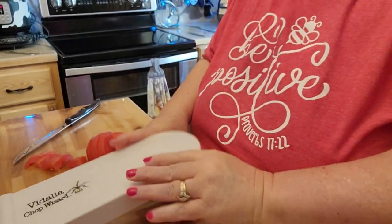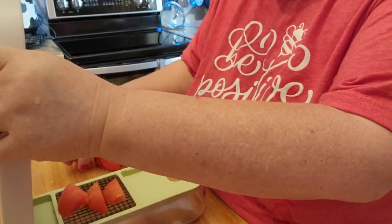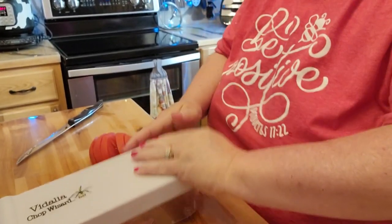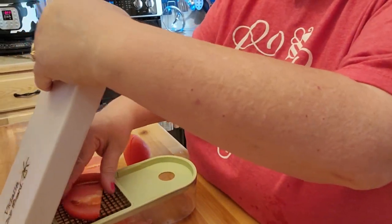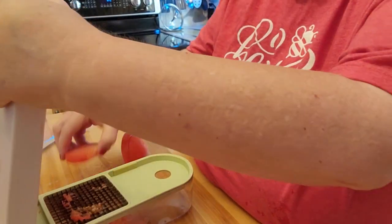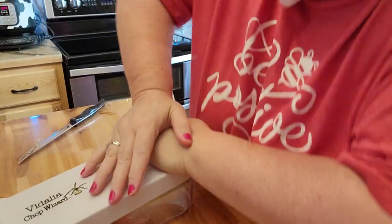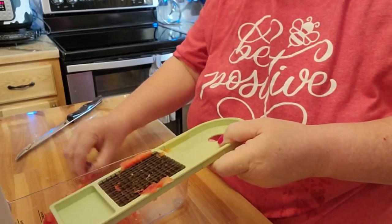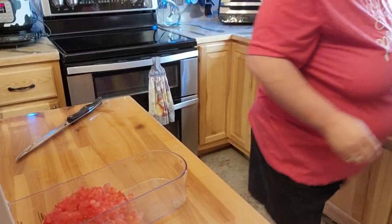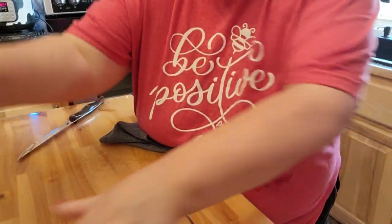I'm going to use my Vidalia Chop Wizard to go ahead and cut the tomatoes. Like I said in previous videos, this will cut the tomatoes about the size of Taco Bell tomatoes. What I won't use tonight will be used for salads for me during the week. See how fast that cuts a whole tomato? I love that thing.